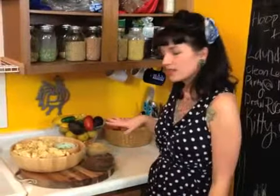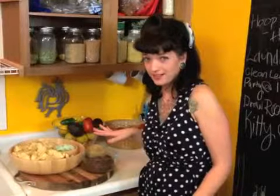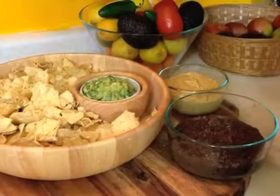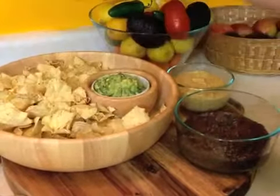Hi everybody, I'm Morgan from For Reals Mom, and today is the filming of my very first cooking show. I'm going to show you how to make three dips for a dip party — vegan dips — so you're not bringing hummus to every party that you go to. We're going to be making the guacamole, the Bomb Diggity Black Bean Dip, and the Nacho Cheesy Sauce.